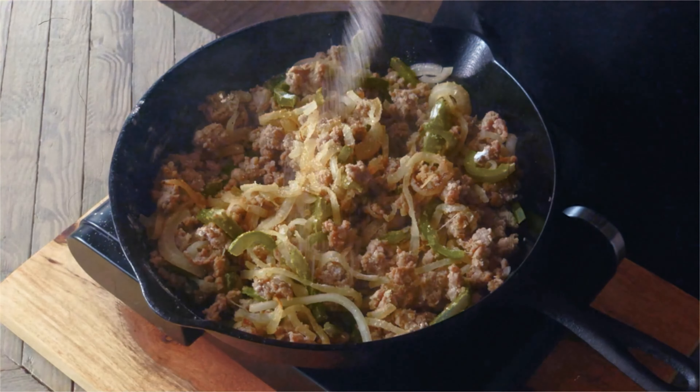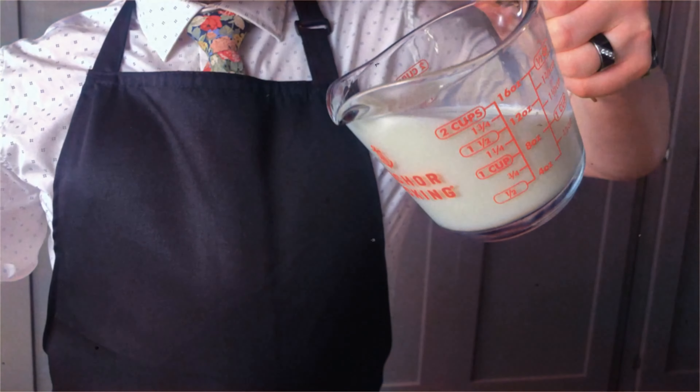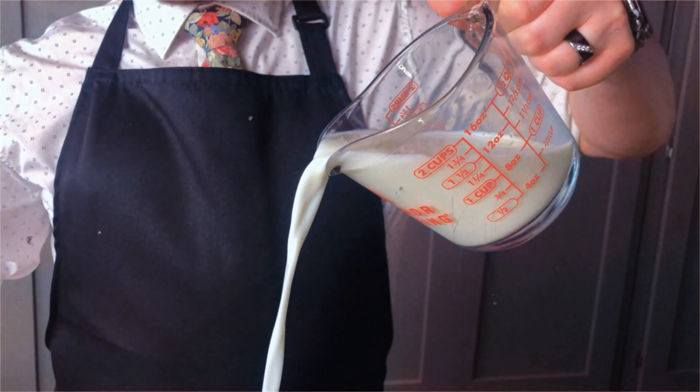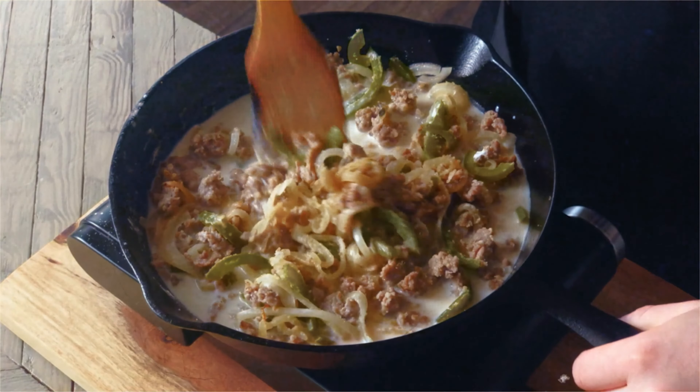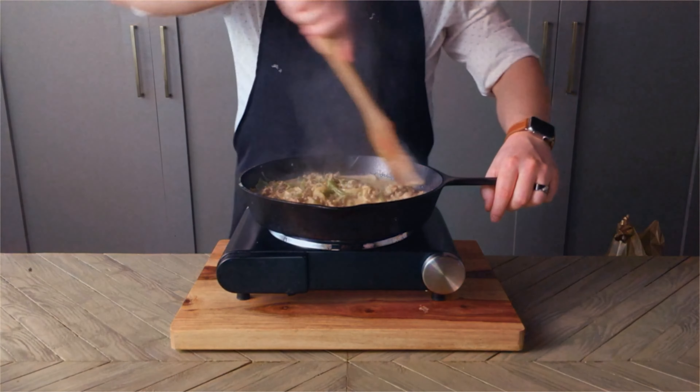Today I'm making Sausage Macaroni Casserole. Happy April Fools! We're going vintage today with a 1940s casserole recipe. Is this funny? Are you laughing yet? I'm going to follow the recipe as closely as possible, even serving with a sautéed apple slice. So let's see how this goes.